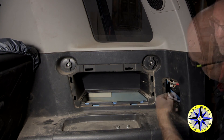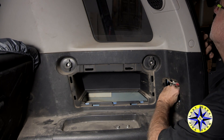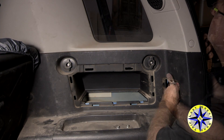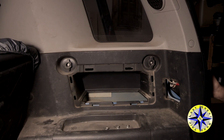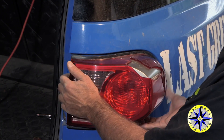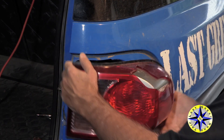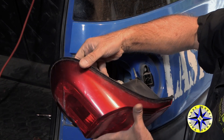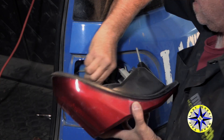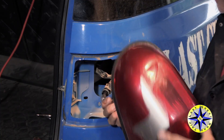With the nuts removed, you'll be able to pull the tail housing out. It's going to take a firm pull because there is a clip on the backside — a little pressure and it'll release. Now remove the bulbs from the tail housing and you're all ready for the new housing.